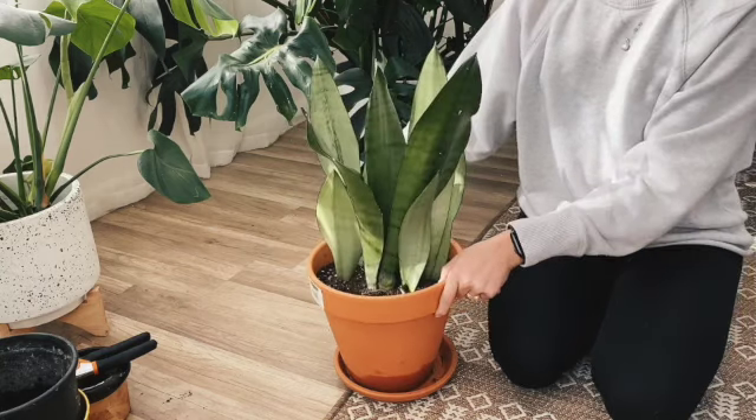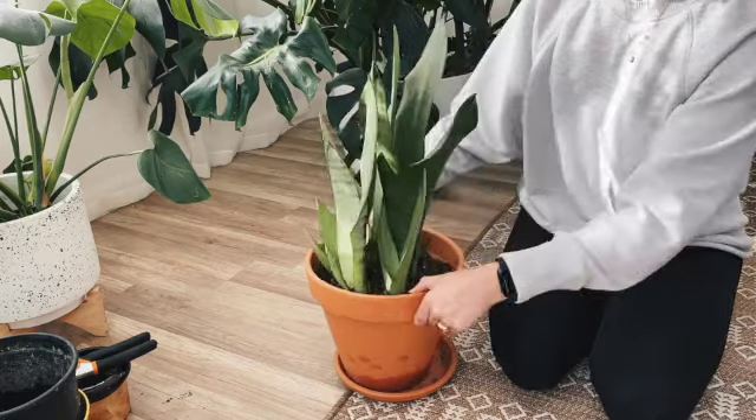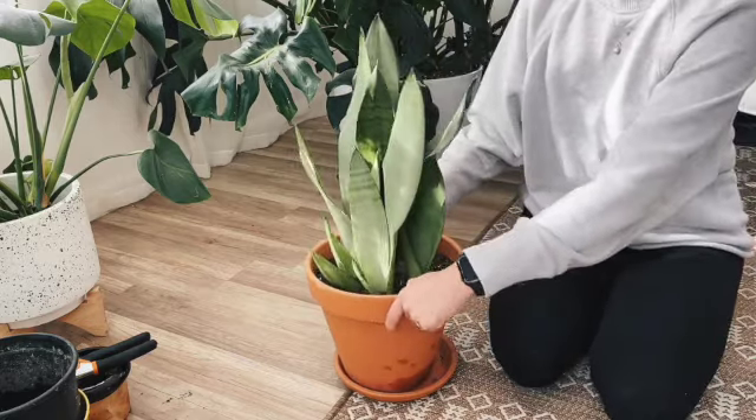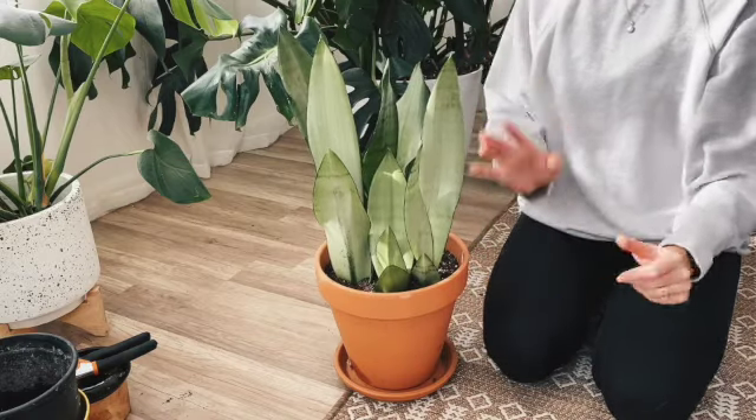Well, there you have it, planters. Now you know how to propagate your plants using a method called division. Thank you so much for watching, and remember, planter — keep growing, continue strengthening, and always evolving.